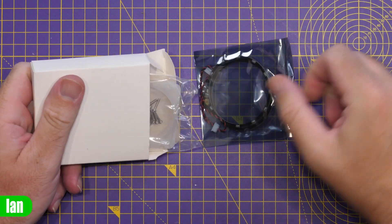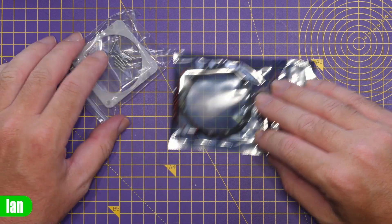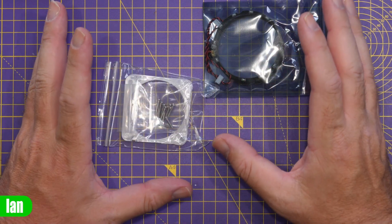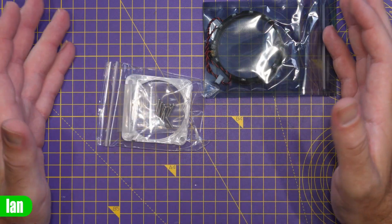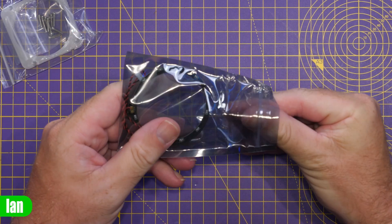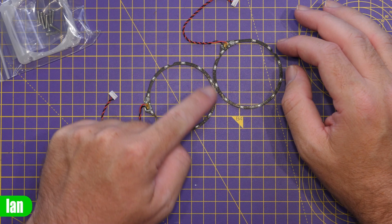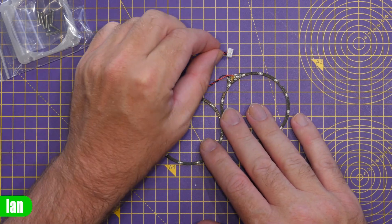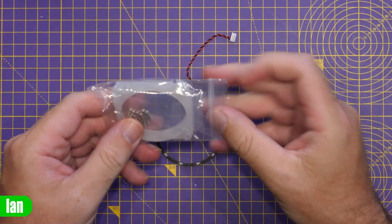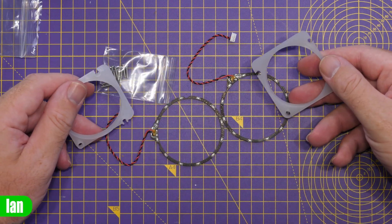Taking a closer look at the blue ones, inside you'll find the little LED rings themselves — round PCBs with LEDs on them — and then two plastic spacers that go around the gimbals, plus some screws. You do need to be very careful with the screws, making sure you have the right length ones, because it would be possible to damage the shell if you get it wrong. The LED rings come pre-wired with a plug-in connector, making installation nice and easy since there's a connector on the board ready for them.